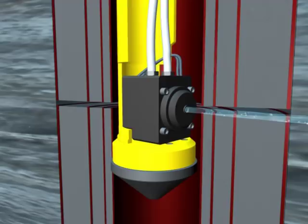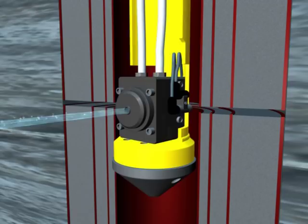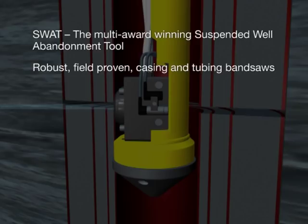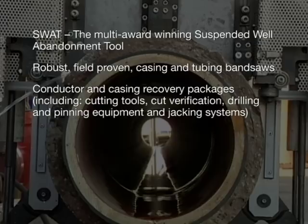As part of a family of decommissioning products from Claxton, Sabre is offered alongside SWOT, the multi-award winning suspended well abandonment tool, robust field-proven casings and tubing bandsaws, conductor and casing recovery packages including cutting tools, cut verification, drilling and pinning equipment, and jacking systems, bespoke interfaces to facilitate abandonment and recovery, and the Claxton wellhead recovery tool.